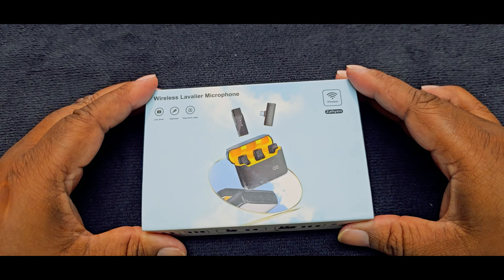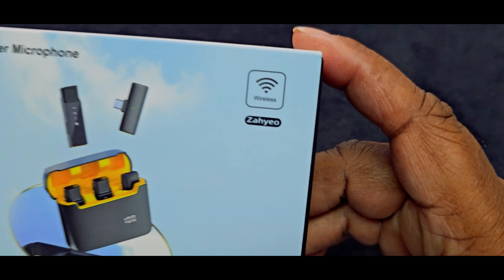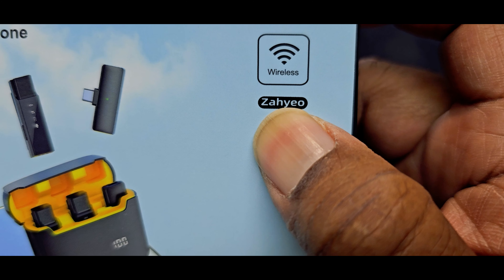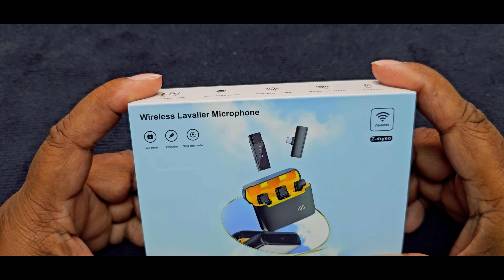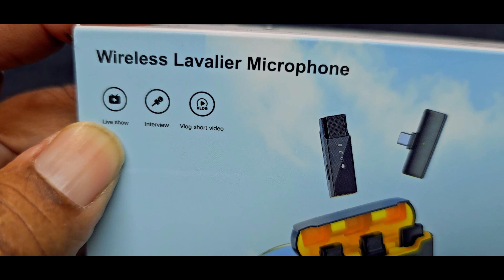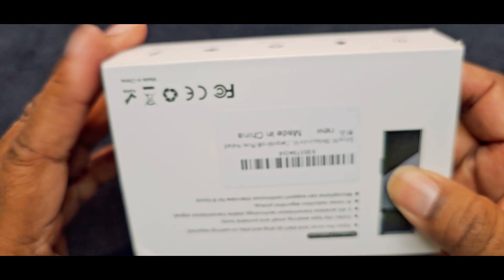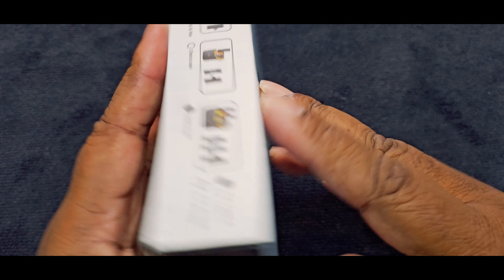Welcome to the eagle eye view. Here you go — I can't pronounce the name but it's the Zahyeo wireless lavalier microphone, and here are the specs right here.